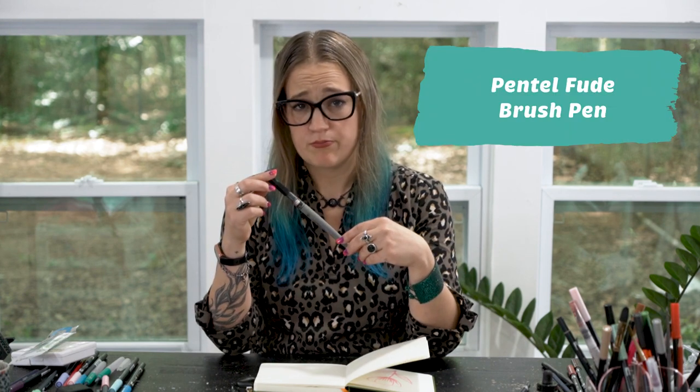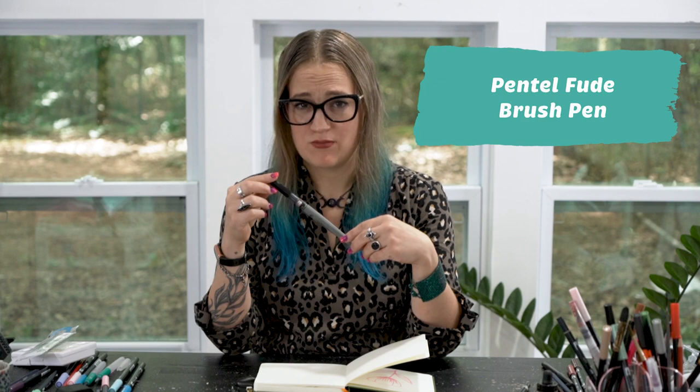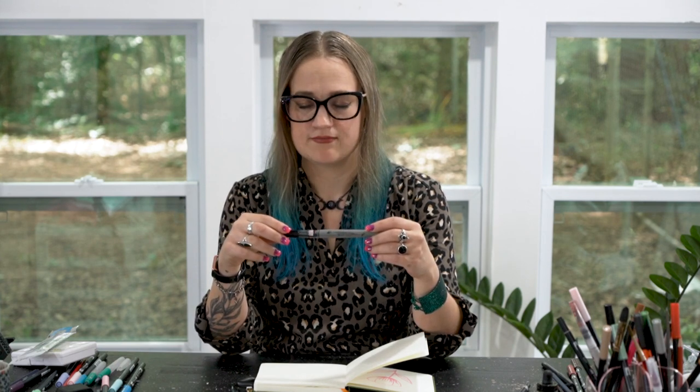My third drawing utensil that I could not live without is the Pentel Fude pocket brush. Amazing, luxurious, beautiful. I've been using this thing for about 15 years — as soon as I got my hands on one, I haven't stopped. The reason I love it is because this brush pen has actual bristles and a flow of ink that you can control by squeezing the cartridge. This one is more of a gestural wrist movement kind of brush pen.